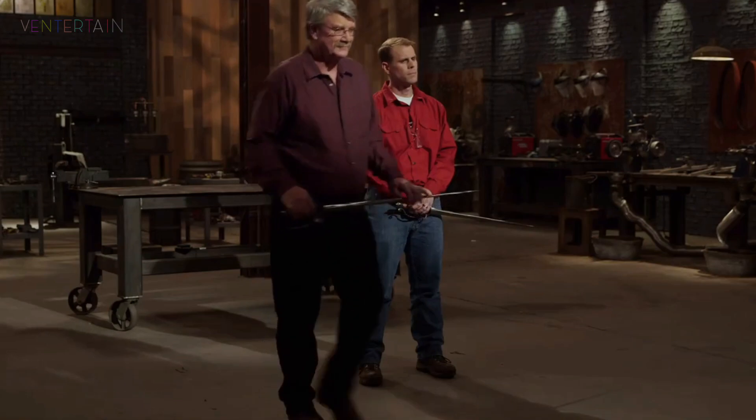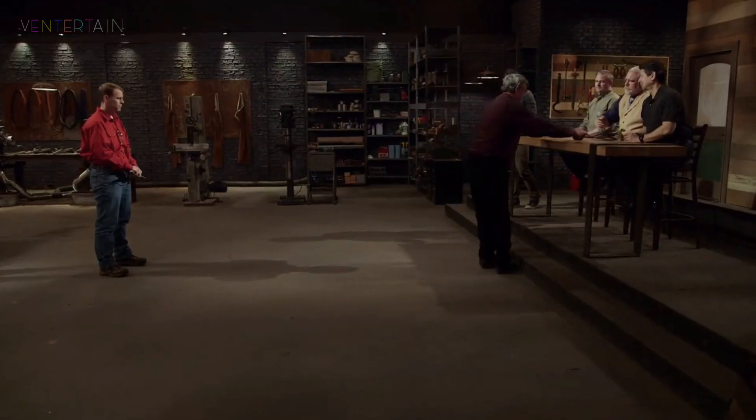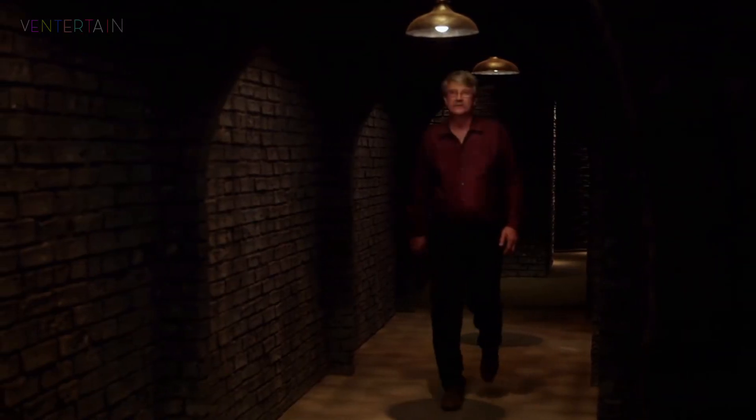I understand. Please surrender your blade. I absolutely agree with the judge's decision that Derek did have the better blade. I may not be called Forged in Fire champion, but I gained so much more valuable experience that it's immeasurable.